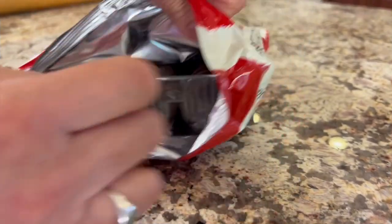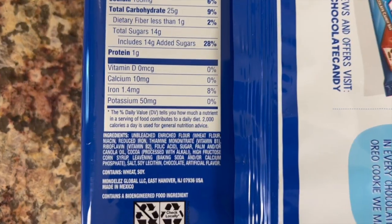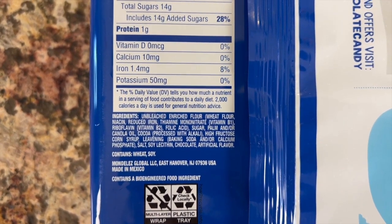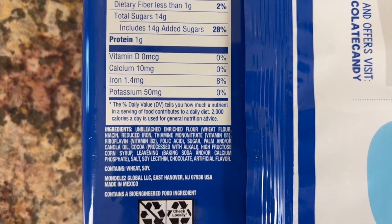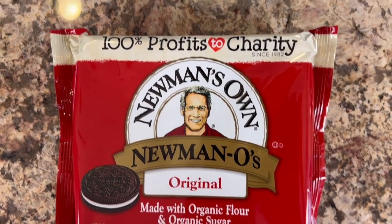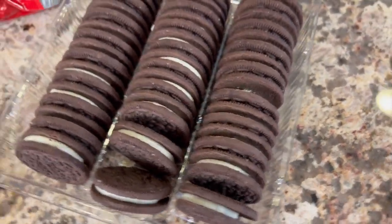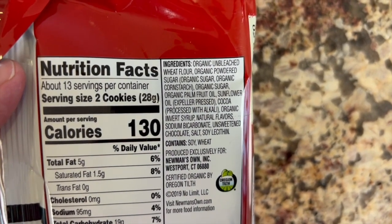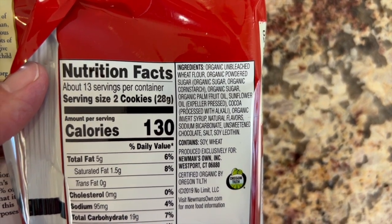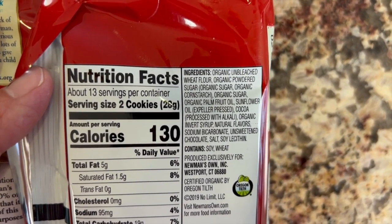Let's start with the cookies we're going to use for this recipe. Instead of using Oreo cookies — which you can see use canola oil, which is highly inflammatory, and high fructose corn syrup, which is really bad — I decided to use Newman's Own cookies because the ingredients were slightly better. They use expeller-pressed sunflower oil, meaning they physically squeeze the oil from the seed rather than using chemicals, and they use regular organic sugar instead of high fructose corn syrup.